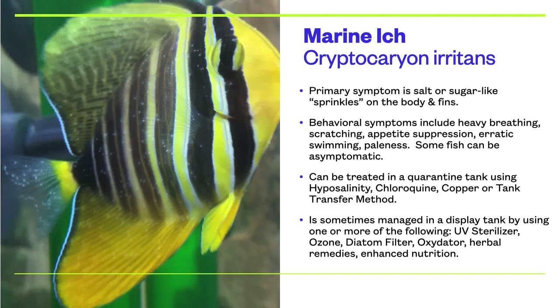You can see this on the sailfin tang to the left. Behavioral symptoms include heavy breathing, scratching, appetite suppression, erratic swimming behavior, and paleness. However, keep in mind that some fish can be asymptomatic.